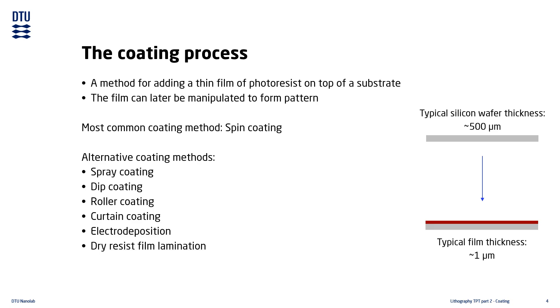For the rest of this lecture we will use spin coating as the method for describing the details about the coating process.